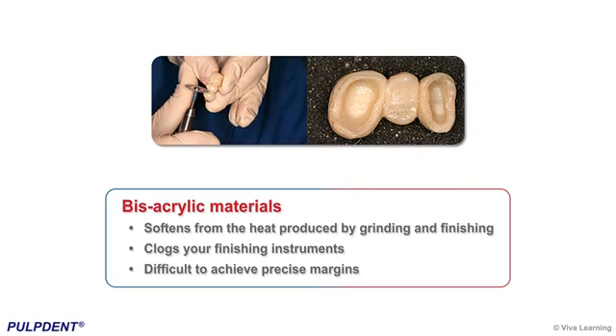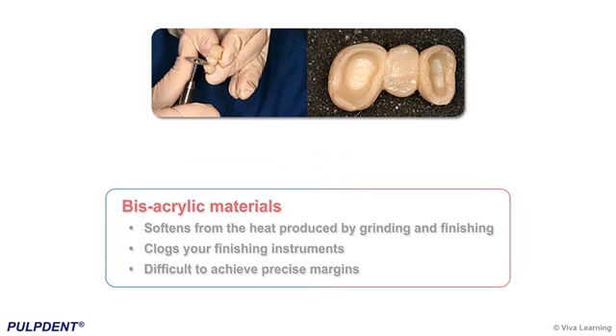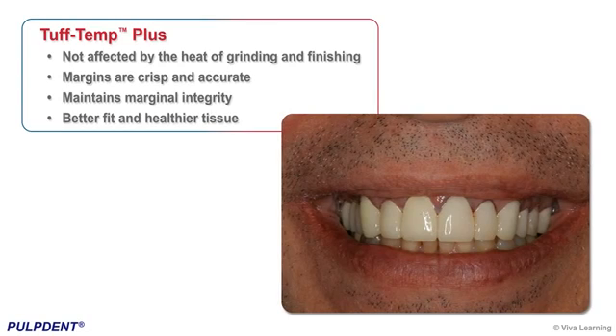The heat produced by grinding and finishing softens bisacrylic materials and clogs your finishing instruments, making it difficult to achieve precise margins. Tough Temp Plus is heat resistant and is not affected by the heat of grinding and finishing, so margins are crisp and accurate — a key factor in maintaining marginal integrity, producing a better fit, and ensuring healthy tissue.